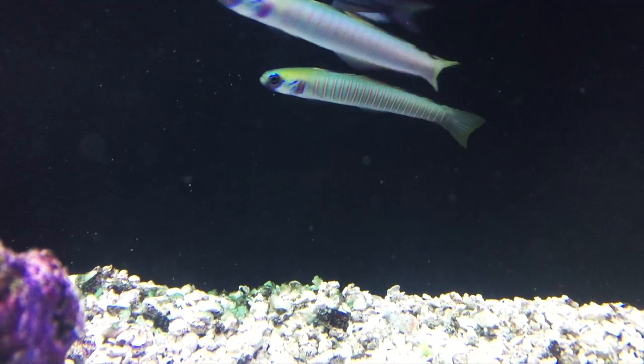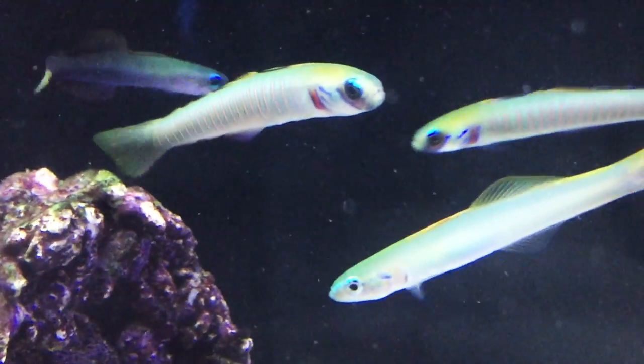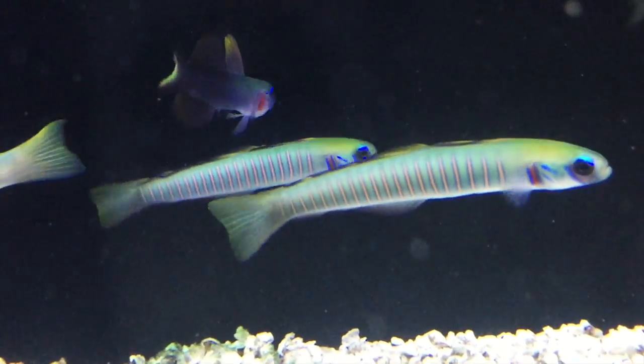Also known as the Bar Dartfish, the Zebra Bar Dartfish, the Zebra Dart Goby, the Bar Goby, the Zebra Goby, and a few other names, the Bar Dartfish is a cool fish with distinctive vertical stripes running down its long body.